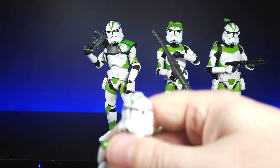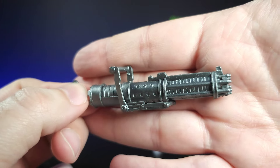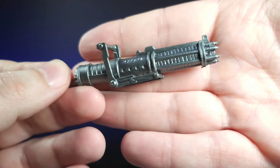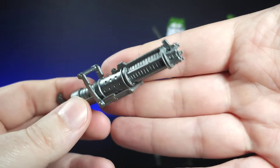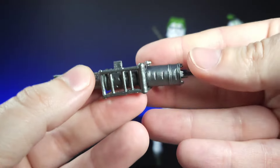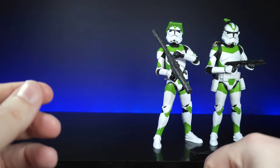Moving on to the ARC trooper, or heavy trooper — he comes with a rotary cannon, which looks pretty cool done in a gun-metal color with lighter silver parts. The details look really nice. With the older clone mold, holding these larger guns they kind of need that swivel on the upper arm, but they still hold it quite nicely in their hands. The color scheme should probably be gold or black here — more of a bronzy color — so maybe one day we'll do a tutorial on painting up these accessories.